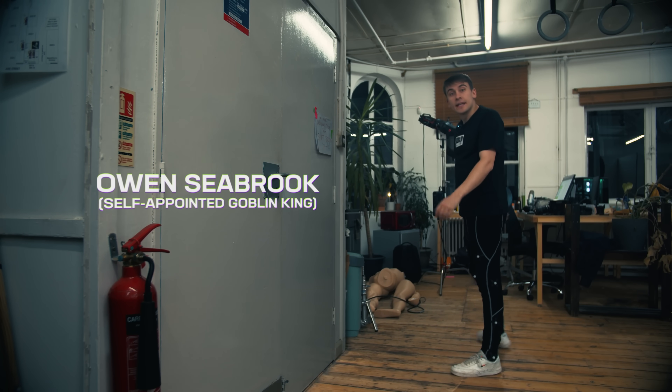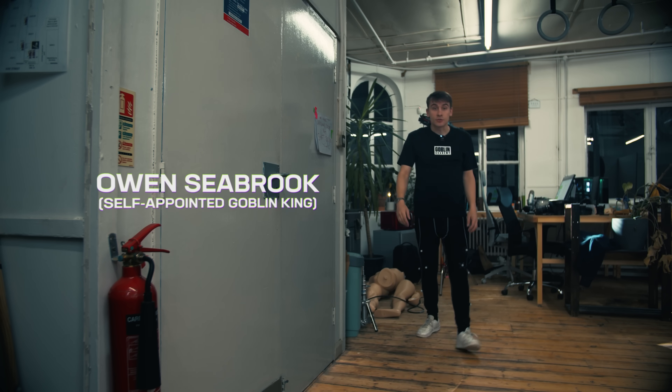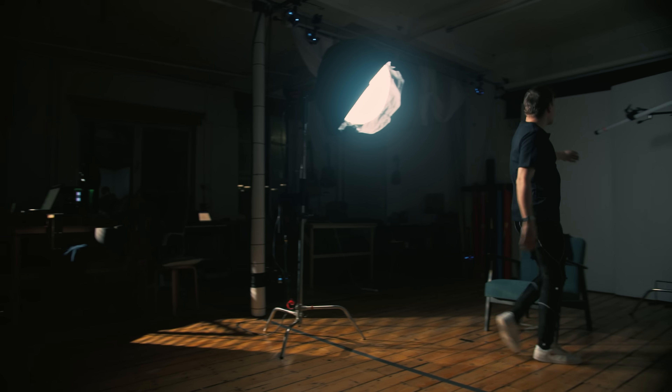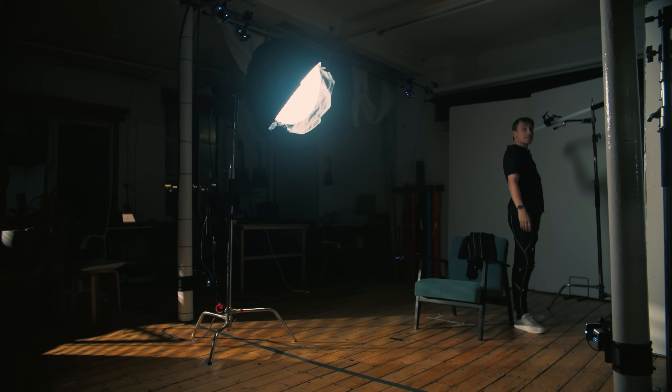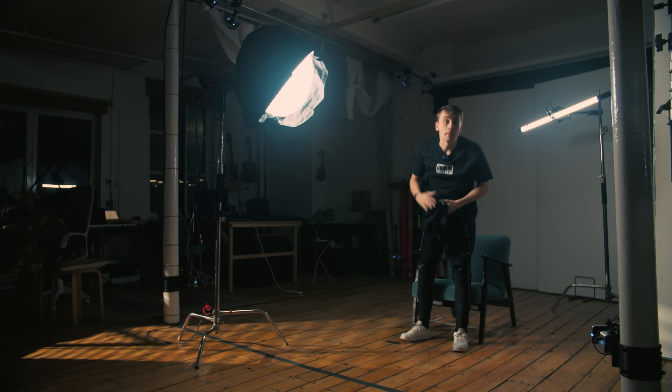Hi, Owen Seabrook, Goblin King. Today on Will It MoCap, we're going to look at how motion capture can change the dance industry. We've got a professional ballet teacher and a student, and we're going to put them in this motion capture volume and see how their process is changed given access to a 360-degree point of view and all the powers of playback.